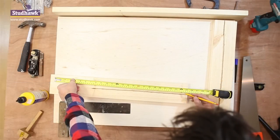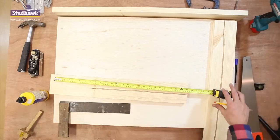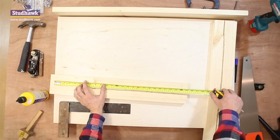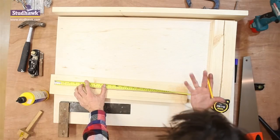Now we mark our header, the width of our door, 610, plus a gap for painting on either side. We're going to allow 5mm for this, so we'll mark our shoulders 615 apart. 5mm for painting, remember.